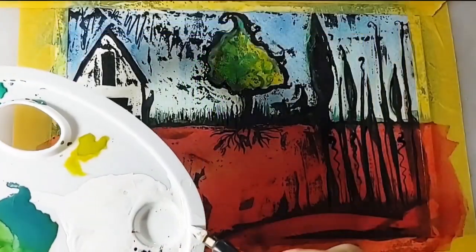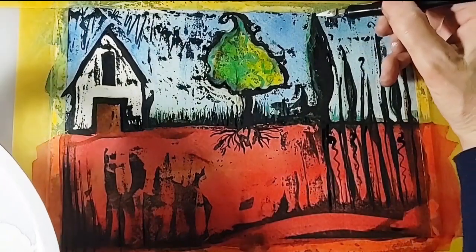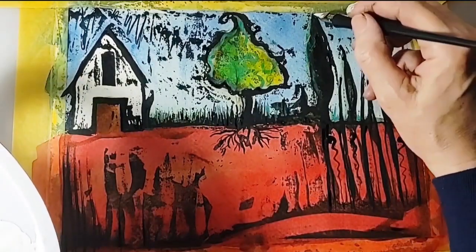Finally, add highlights and detail with Talens Art Creation opaque gouache. A dip pen was used in this example.